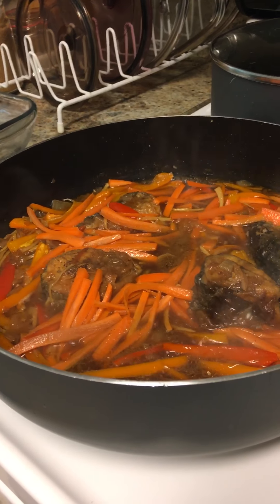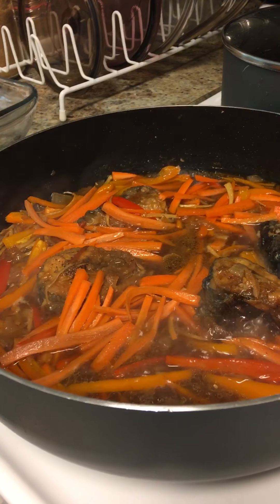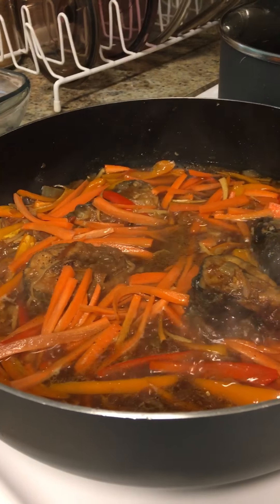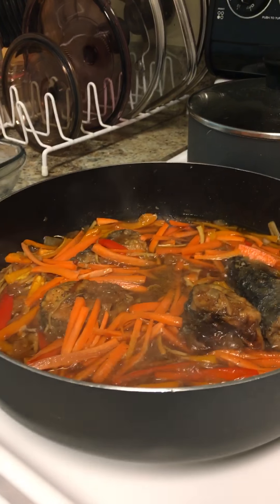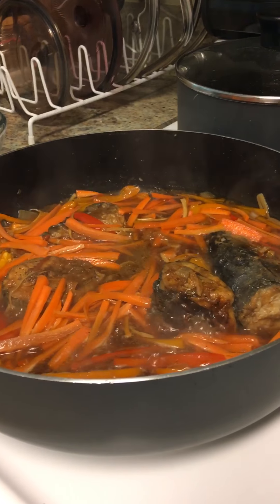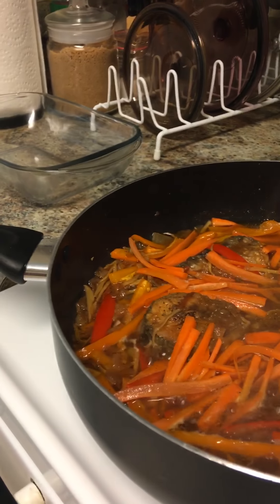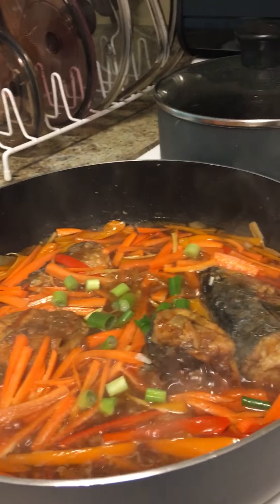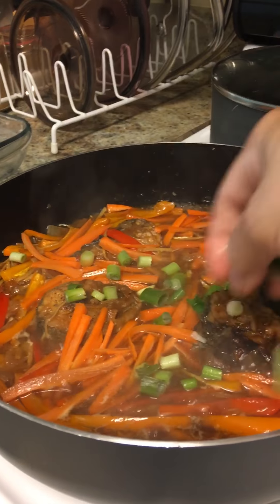It looks yummy. And when I taste it, it is tasty. I sprinkle with the garnish, garnishing it with a spring onion.